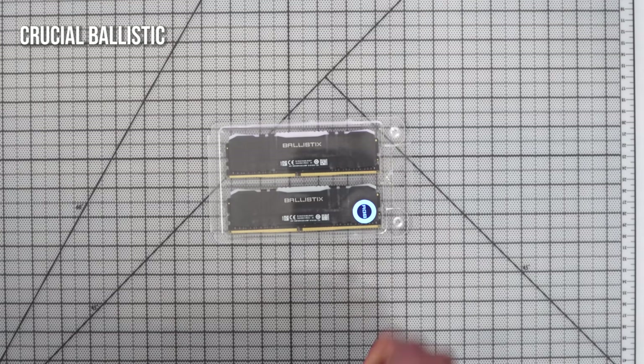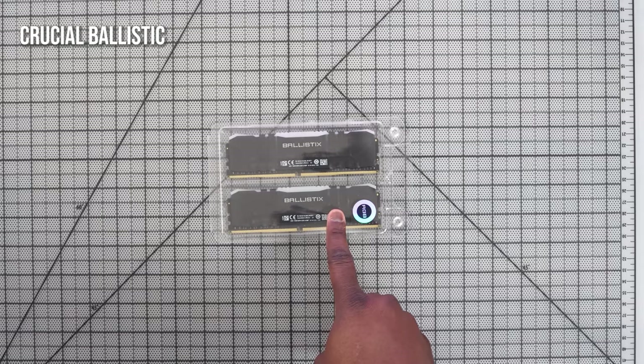Next up is my RAM. I went with the Crucial Ballistix RAM — 32 gigabytes, 3200 speed. It's RGB RAM, it's really nice, and it fits perfectly into what I want for this build.